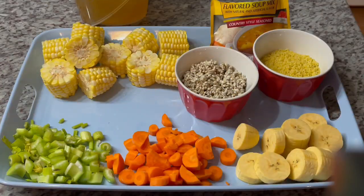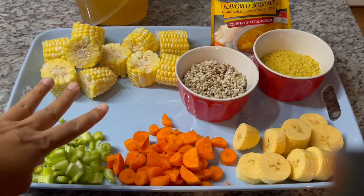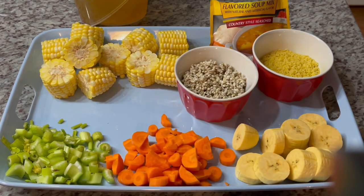While our beef is boiling away and getting soft, these are the other ingredients I will be adding to my soup: one yellow plantain, one carrot, about two stalks of celery, three corn — my kids love the corn in it. I have some barley and some soup pasta, like pastina.